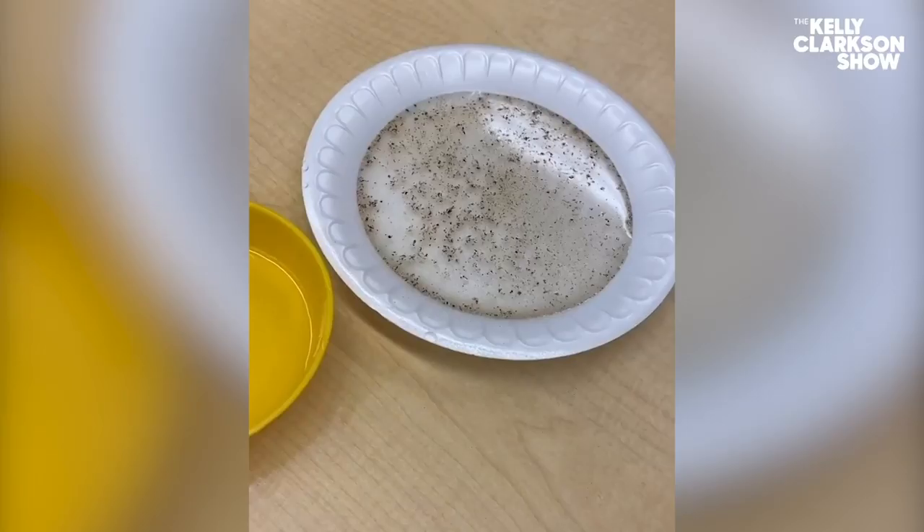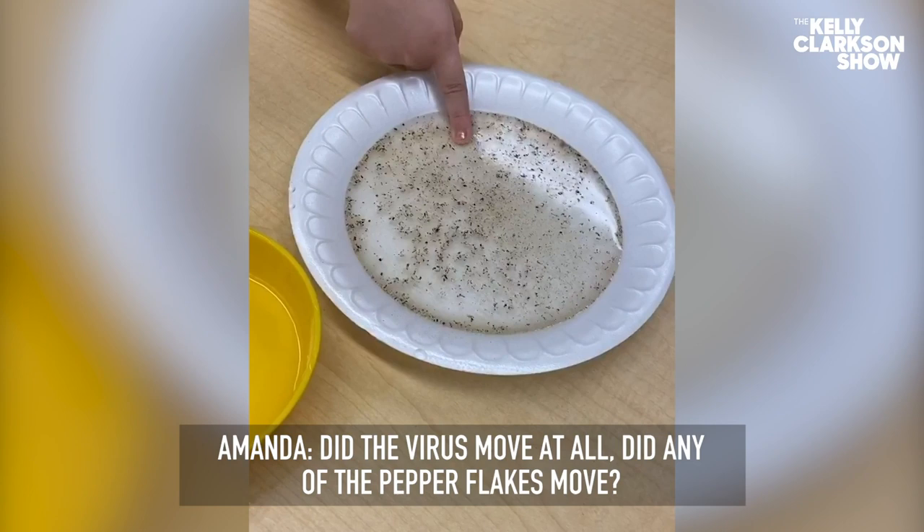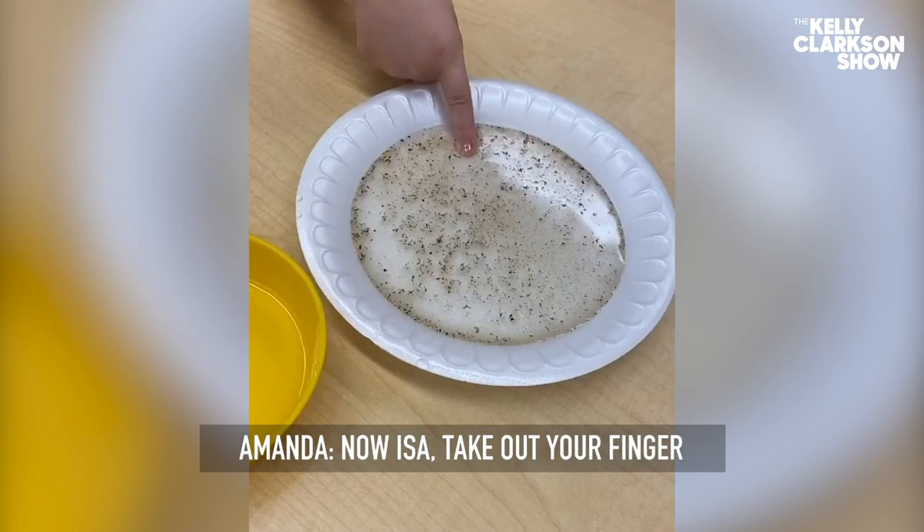Dip your finger inside the virus water. Did the virus move at all? Did any of the pepper flakes move? No, right? Now, Issa, take out your finger. Do you see any virus on your finger? Any pepper on your finger? Yes.